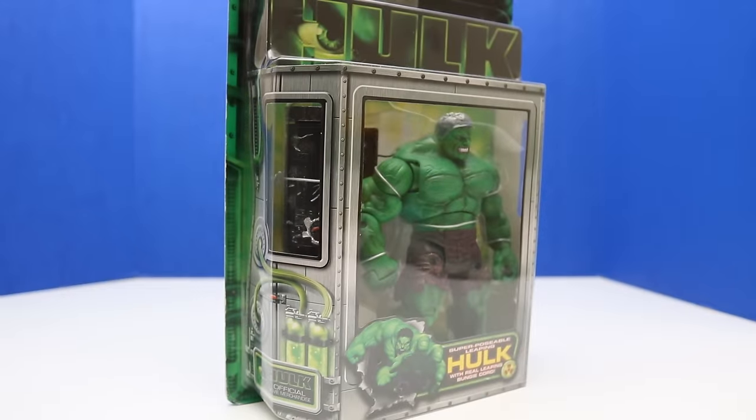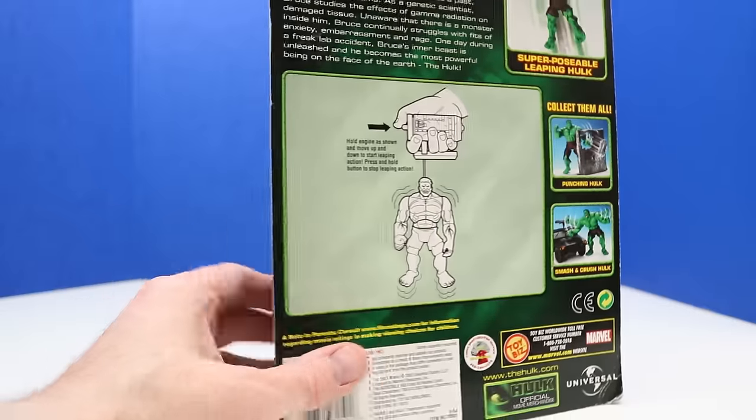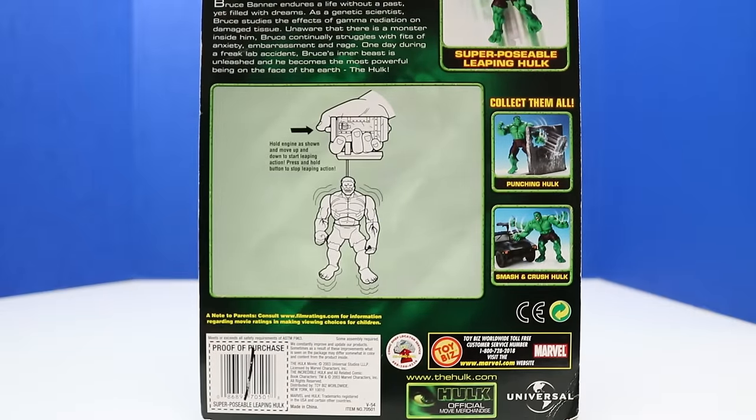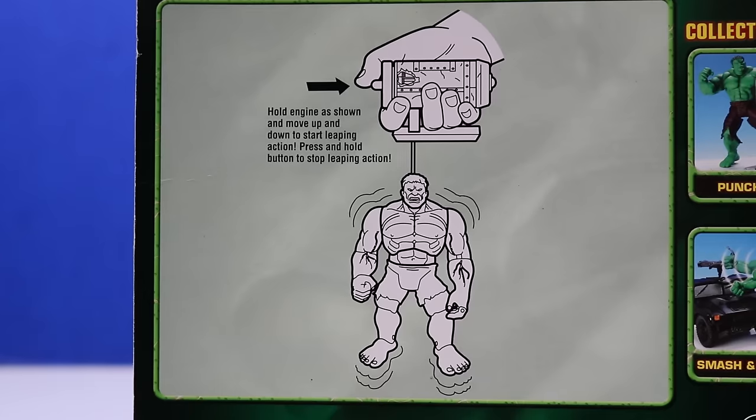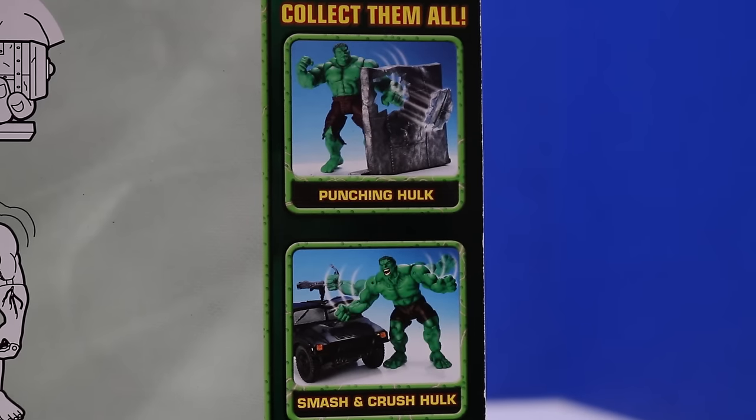Next up we have an extremely interesting Hulk — this is Superposable Leaping Hulk with real leaping bungee cord. That is really interesting. Here's a look at the back of the package. It says hold the engine as shown and move up and down to start leaping action, then press and hold the button to stop leaping action.